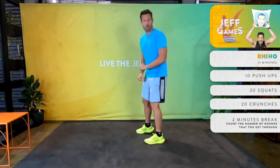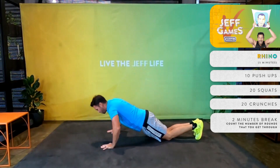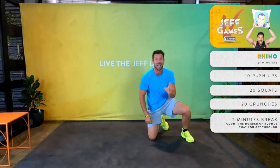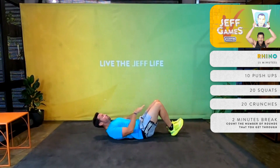The next one we're going to be doing is a push-up, either on your knees like so. And the third exercise, nice and easy, is an abdominal crunch — knees bent.